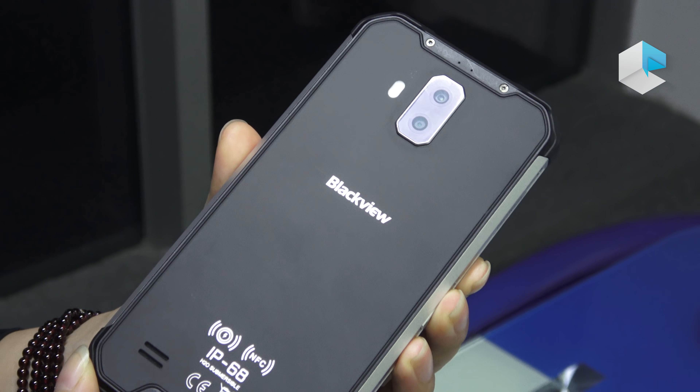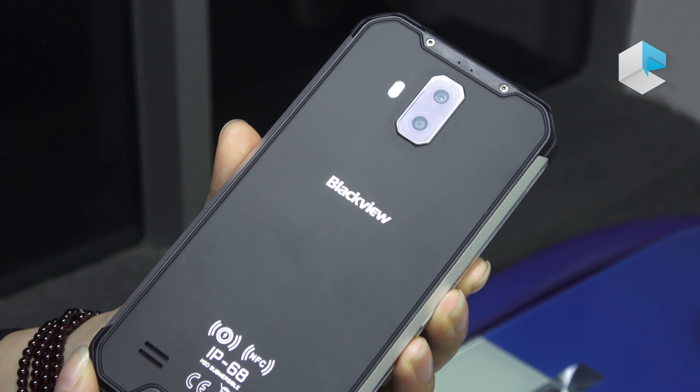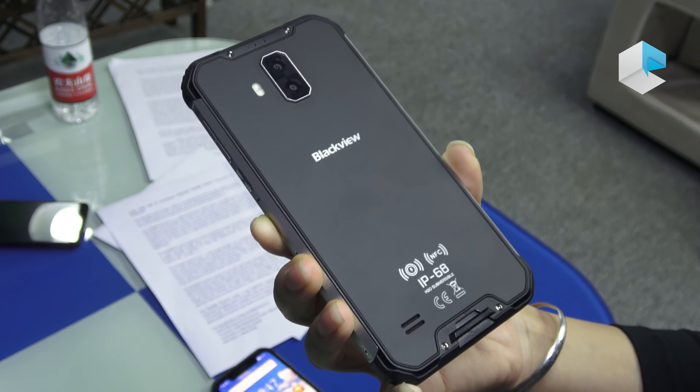Here we have a dual-rear camera with 8 plus 16 megapixels. And you can see the wireless charging and NFC mark here. It supports all of these functions. Also, these devices have IP68, IP69K, and the military standard MIL-STD-810G.